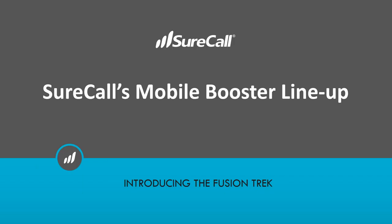Okay, great. Thank you, Julie. Welcome, everyone. As always, I'm happy to be here and happy to be able to talk about some SureCall products and some things that we have on the horizon. Like Julie mentioned, we'll have some time at the end for whatever questions you may have. I will try to keep this webinar to about 20 to 25 minutes. Let's just jump right into it.